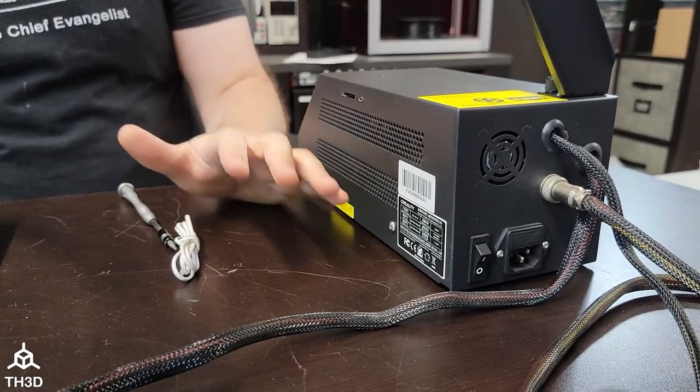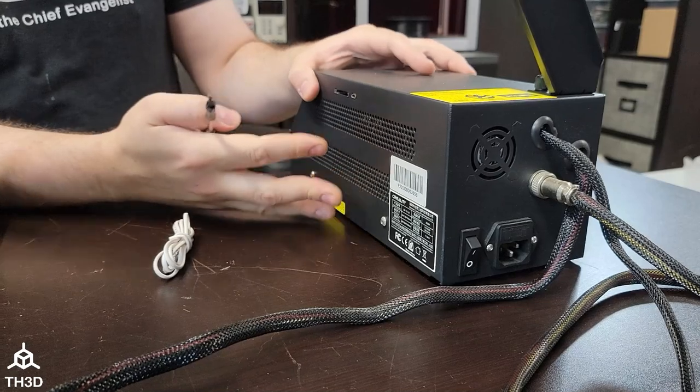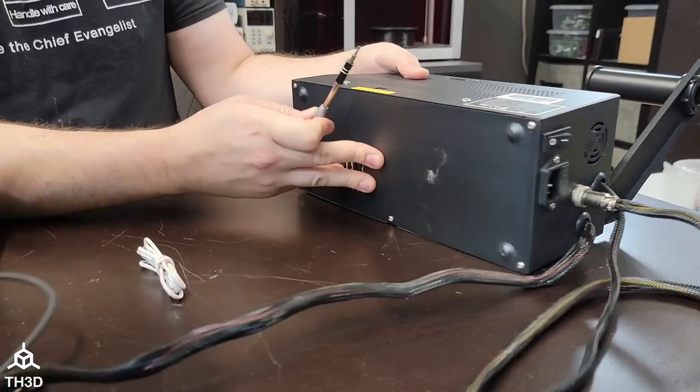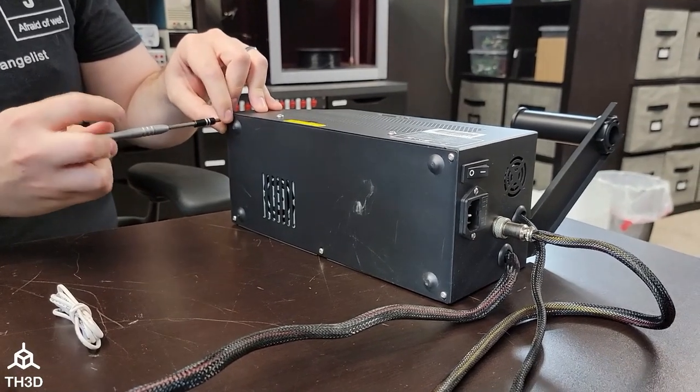The next thing we're going to do is provide power to our EZ-ABL. On this printer it has a separate control box, so we're going to need to open up the control box and remove these screws here to get to the power supply.